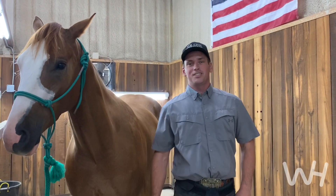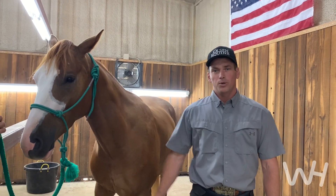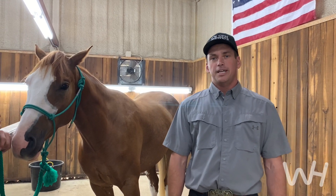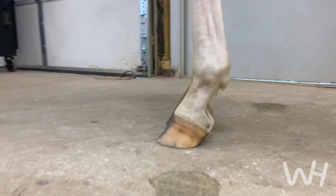Hey, I'm Lee with Ol' Sneak One. Today we've got a really interesting case. This is a three-year-old that a client just bought, a really nice cow horse, and he is 100% sound, but while doing the pre-purchase x-rays, the vet was concerned about the bony column alignment, and they asked me to take a look at it.